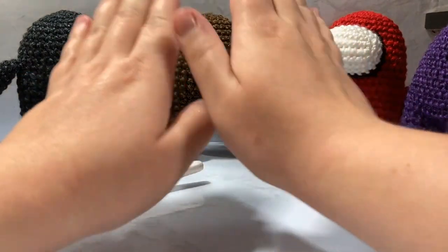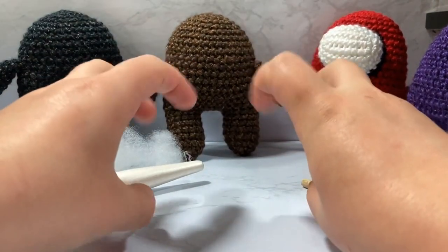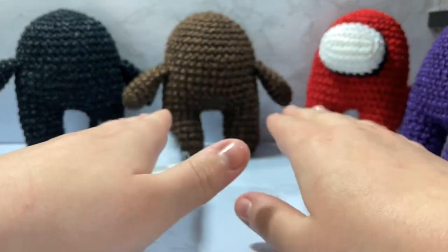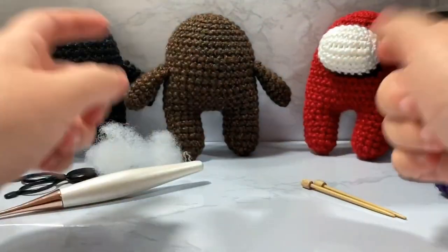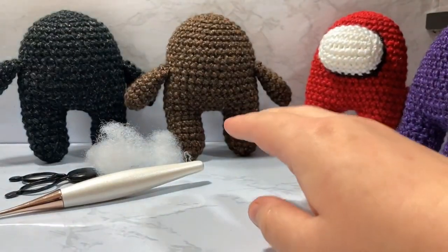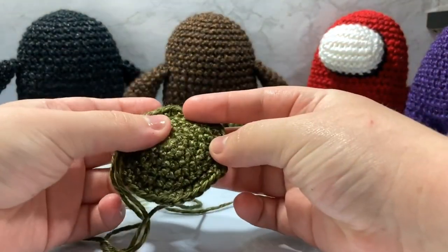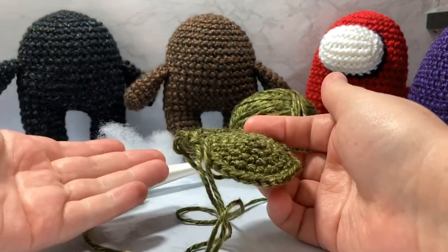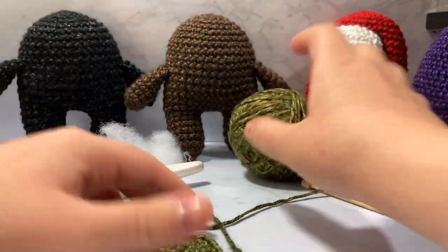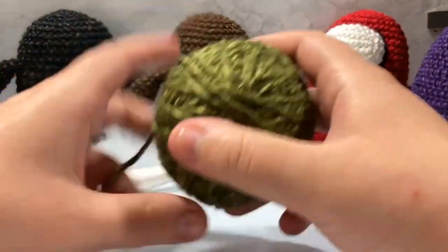In this video we're going to go over how to make this general body shape and how to make these arms. First, you'll want to go watch my stacked versus staggering increases tutorial — otherwise this would be another 40-minute-long tutorial and I already covered increases there. I'm going to be using some worsted weight yarn and we'll increase all the way up to 36 stitches.